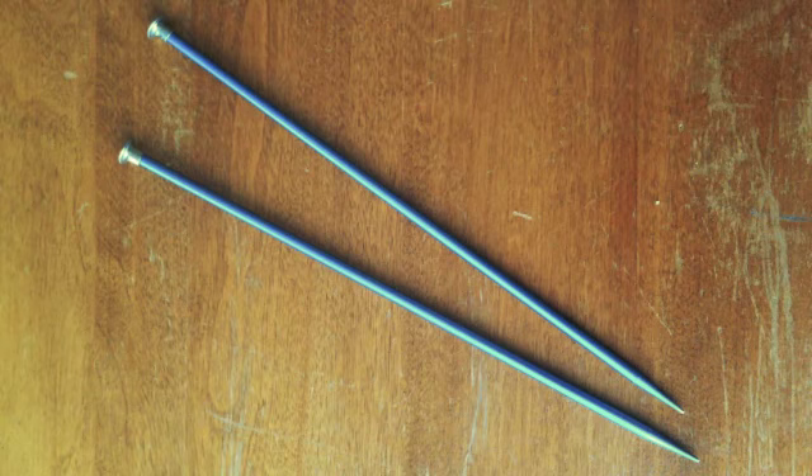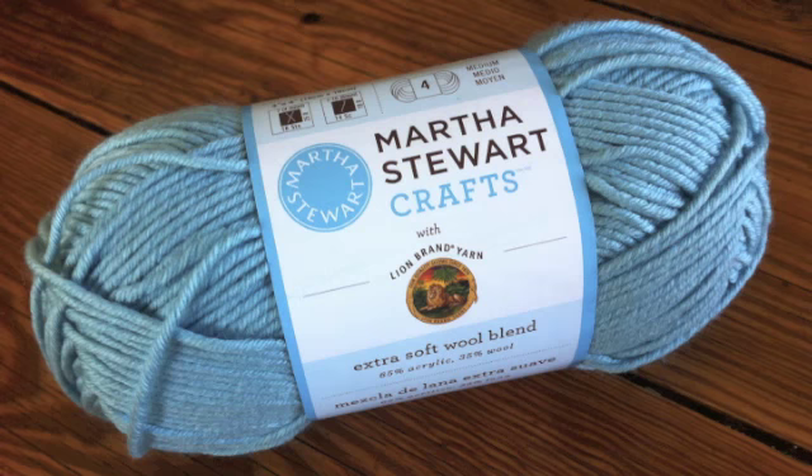For this tutorial, you will need a pair of knitting needles, a cable needle, and a ball of yarn. Special thanks to our sponsor Lion Brand for providing today's yarn. Today we are using their Extra Soft Wool Blend from the Martha Stewart's Crafts line in the color Winter Sky.